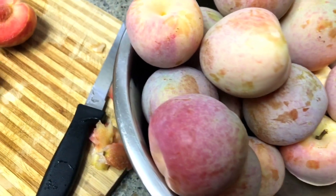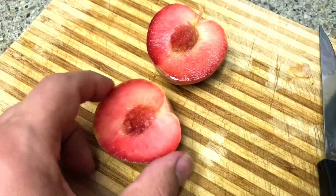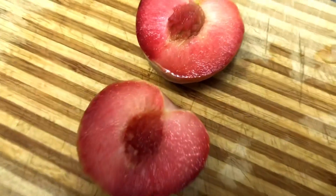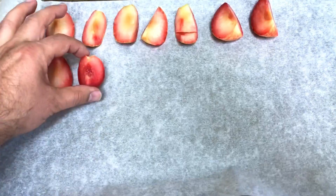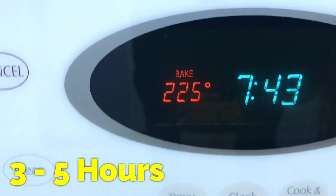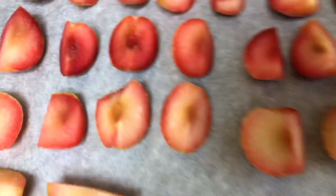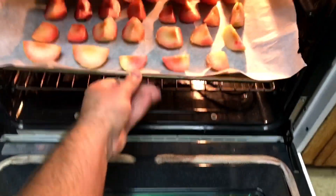Look at the color of the dapple dandy pluot when you cut it open — just gorgeous fruit. Amazing. Excuse any movie in the background, my boy's watching a movie. But isn't that beautiful color? Cutting them in wedges and just putting them onto the baking sheet to go into the oven at 225 degrees for about 3 hours. Here they are — look at this one. I wish you could just eat that one right now. I'm wondering how it's going to taste when it's dry. I'm going to put it in the oven like I said — let's see how it goes.